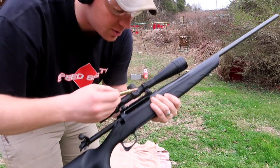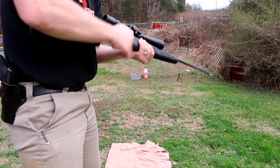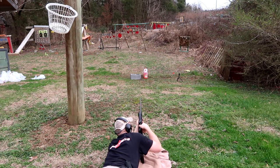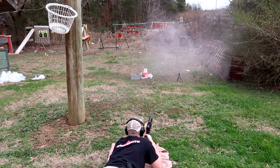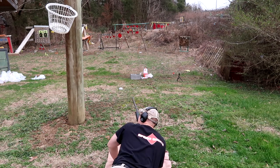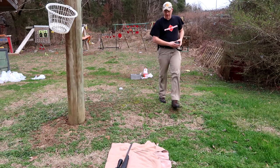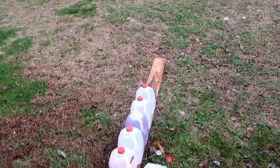All right, now here goes the 300 Win Mag. Let's see what happens. I feel like that one had a little bit better water explosion — it did! Let's go see if we caught the bullet. I don't know if it was a straight enough shot. Seven jugs again on this one — hopefully we caught it. I don't think we did, judging by what's left here. Two gone.